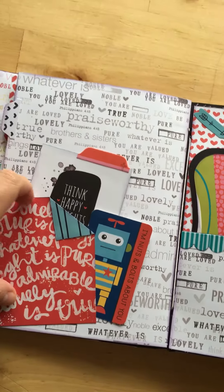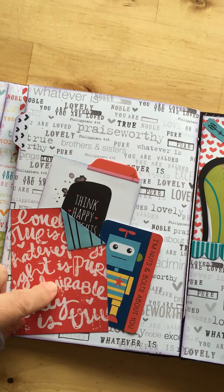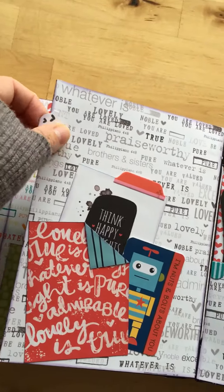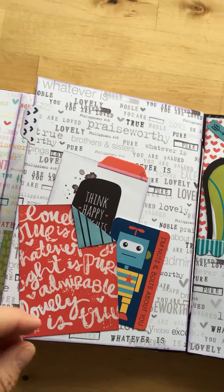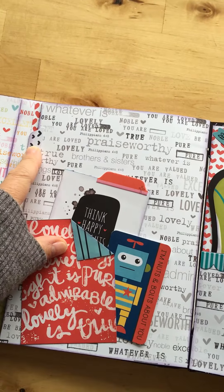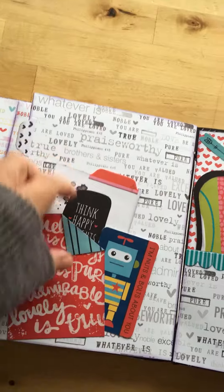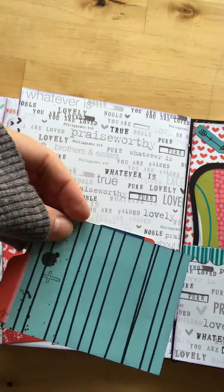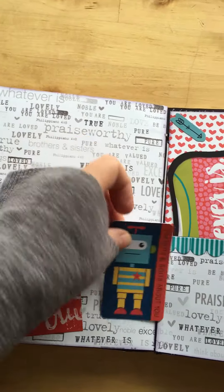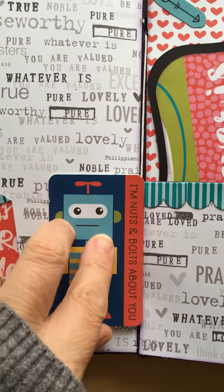I took a pocket card and flapped it up, put the flap over there. I also have some tabs — they include tabs in the sticker collection too. This one was from the die cut packs, and inside are pocket cards cut from the paper pack.